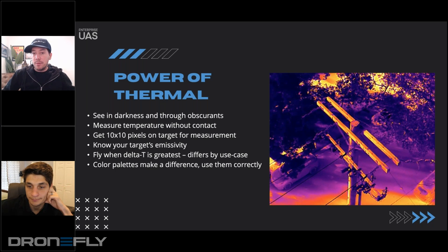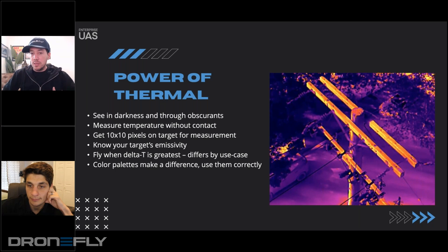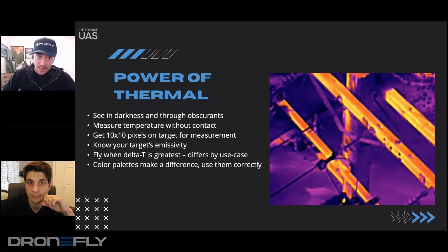But you're also able to measure that temperature. And these are all radiometric cameras that FLIR is putting on airframes these days.